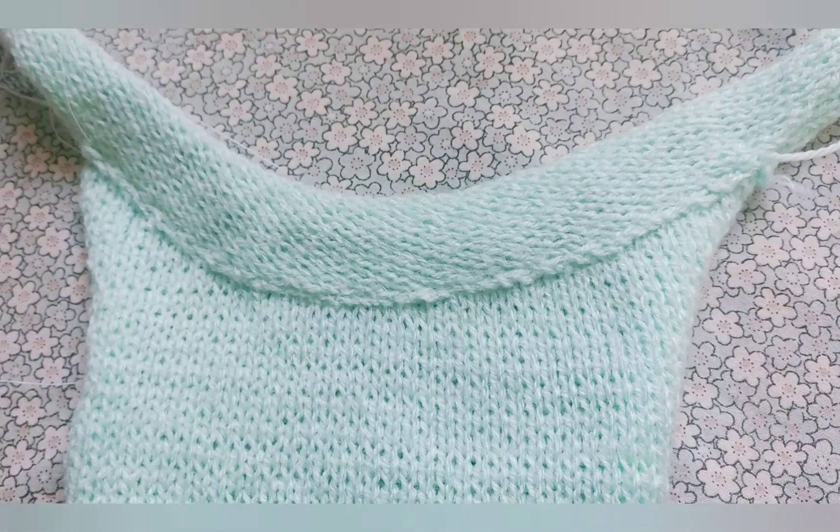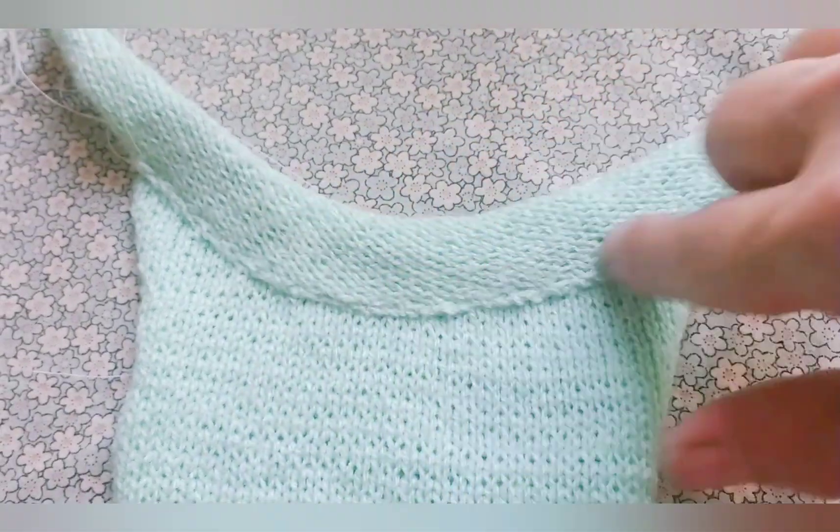Here it is top stitched on the sewing machine. And of course that's very, very secure.